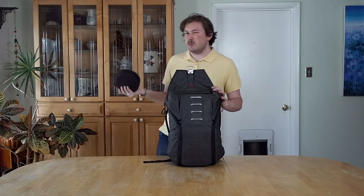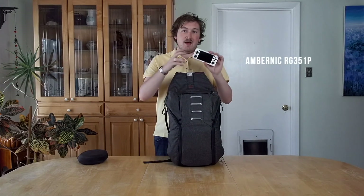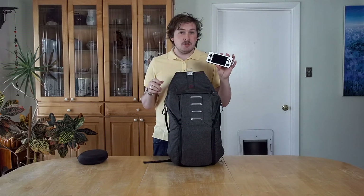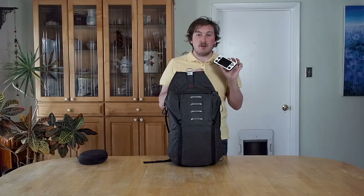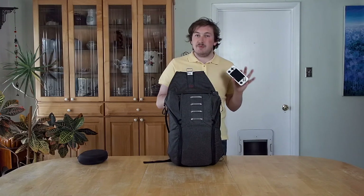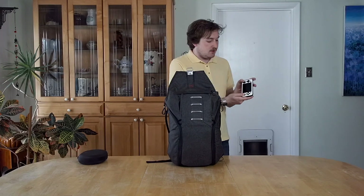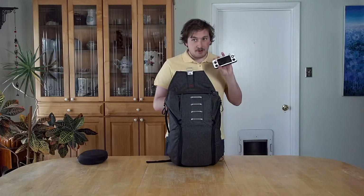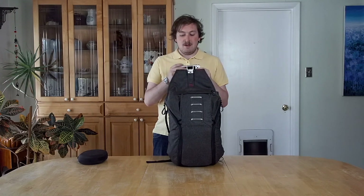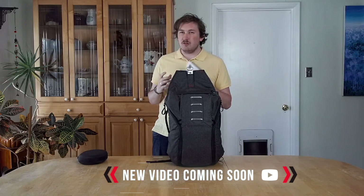The next thing in the bag is the Anbernic RG351P. I started carrying this instead of a Nintendo Switch — it's a really awesome games emulator. You can emulate from the NES all the way to Nintendo 64, it can even do some PSP games. It charges by USB-C, has two joysticks, d-pad, A, B, X, and Y — everything a growing person needs, all in a really small package at a reasonable price, something you don't really see nowadays.